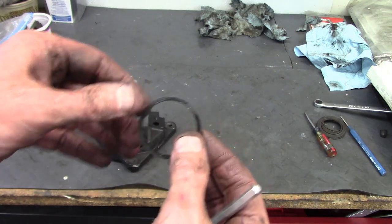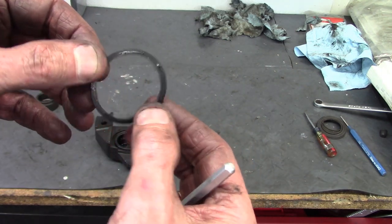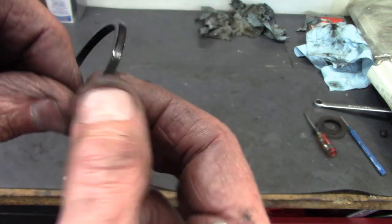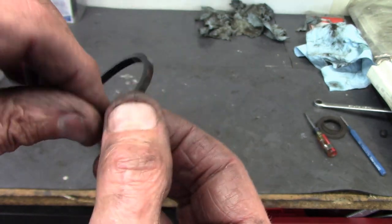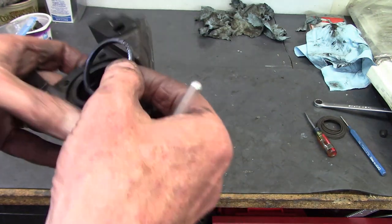That O-ring is part of the seal between the puck and the body to keep fluid from leaking past. It's a square profile and there's no difference between one end and the other — they're the same. So when you put it back in, you don't have to worry about an up or down orientation.